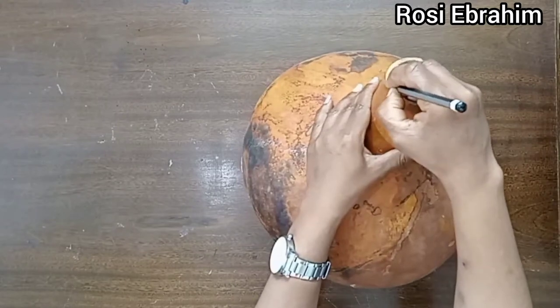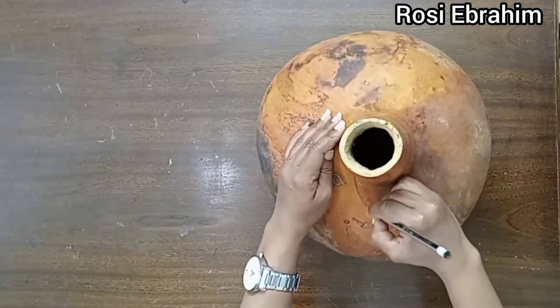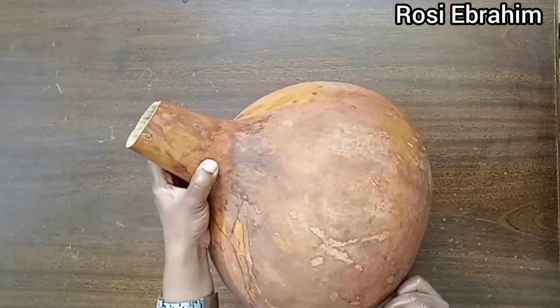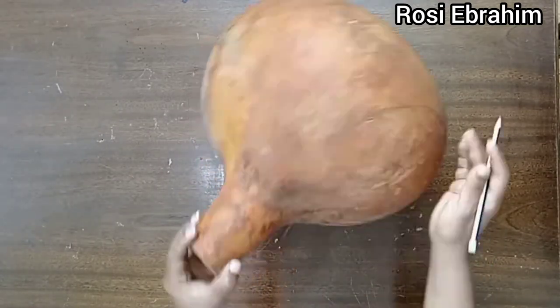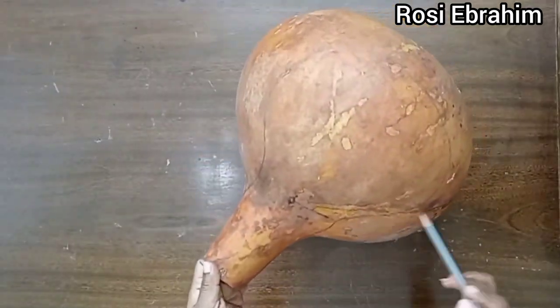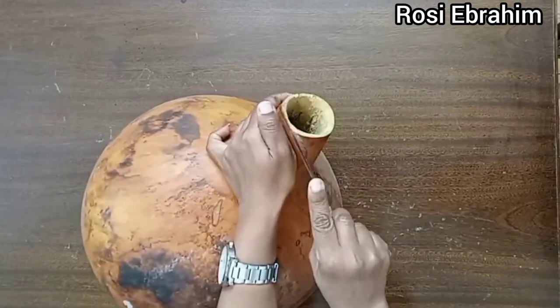So here is the calabash — I'll just draw a random shape on it and cut it using a saw. Like I said, it's my first time working on a calabash and I had to deal with its awful smell, and cutting it wasn't even fun at all. I even ended up cutting my finger in the process — you guys will see that in a short while. It was that annoying, but we had to push and get this thing done.